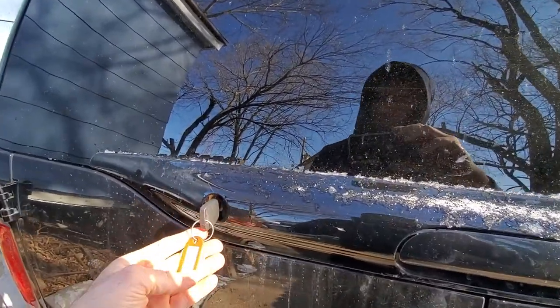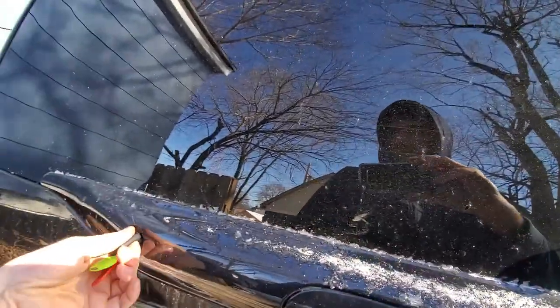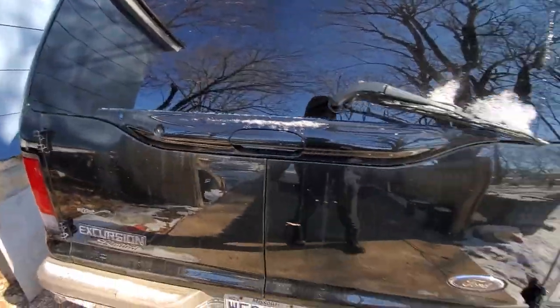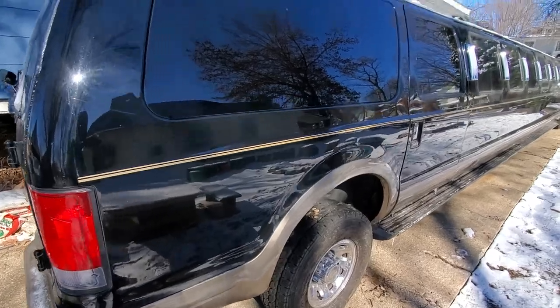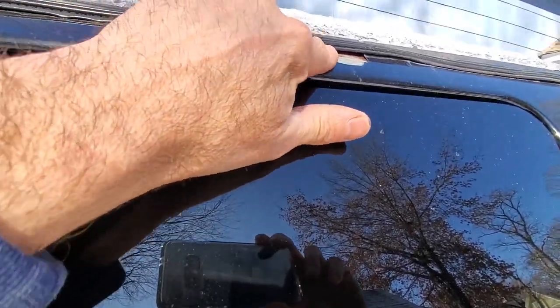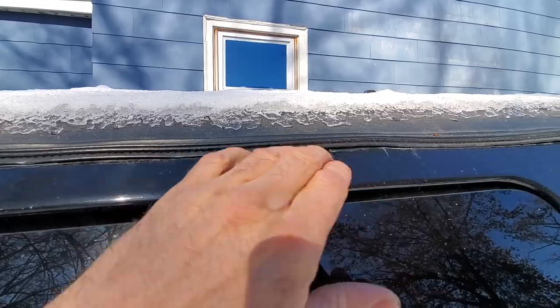I have the right key here. I think I just locked it — it must be frozen shut right now. We had all this ice and snow yesterday.